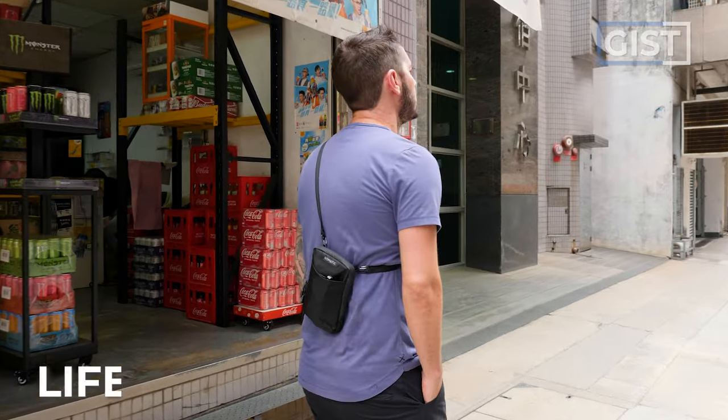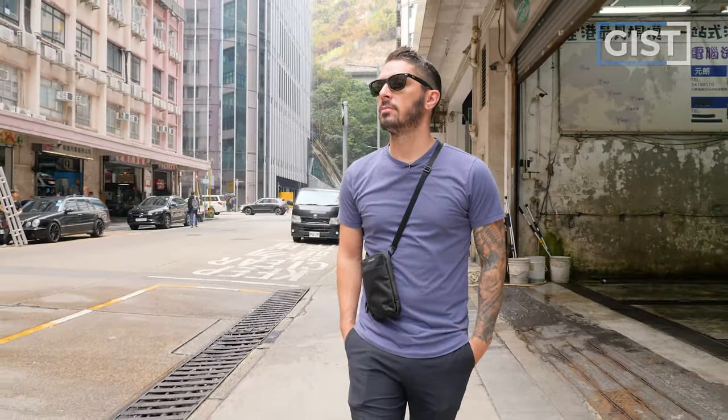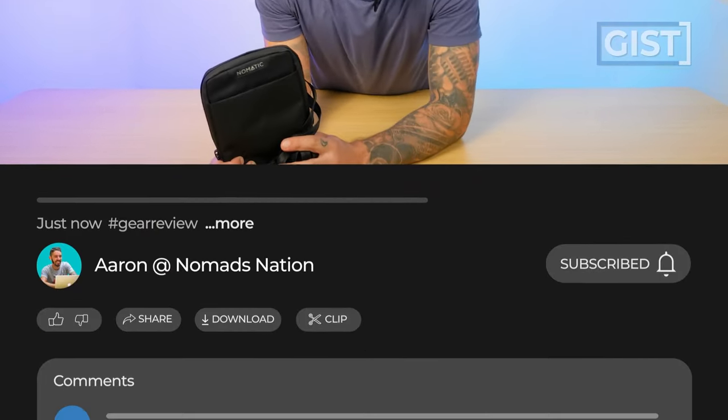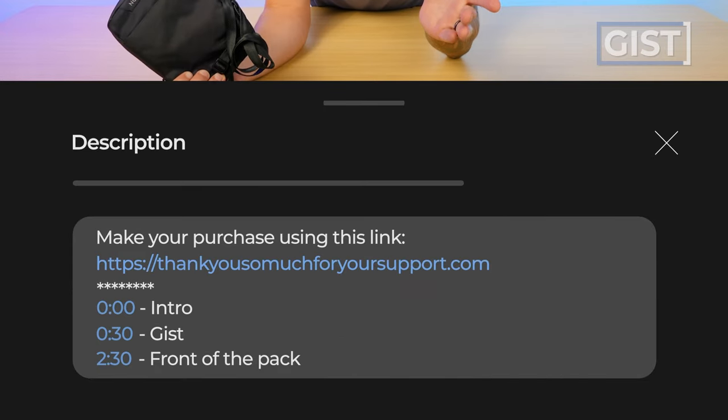Nomadic products are protected by their lifetime warranty against manufacturing defects. The Access pouch currently runs a little bit less than $50 US dollars. If at any point in this review you decide to make a purchase, we do ask that you do so using the first link in the description below. That link makes sure you get the best price and we oftentimes have discount codes, but it also helps support the Nomad's Nation YouTube channel so we can keep making the best bag reviews on the web. Thank you very much.